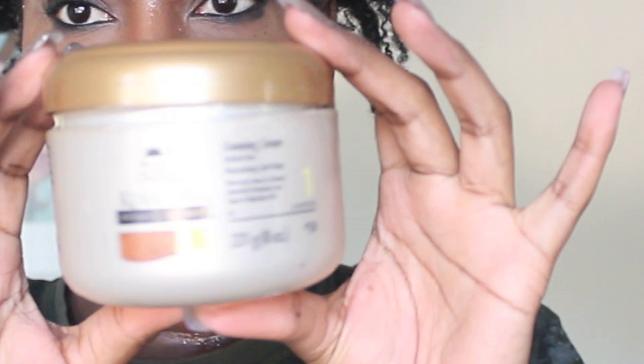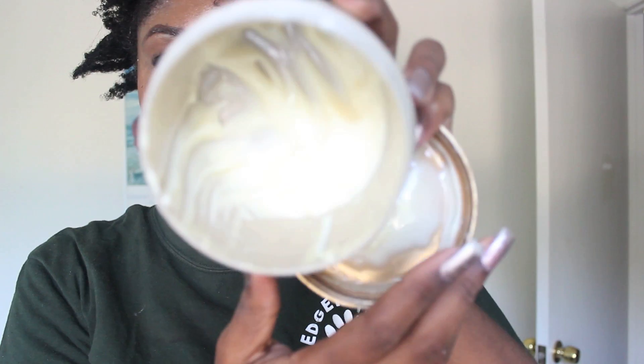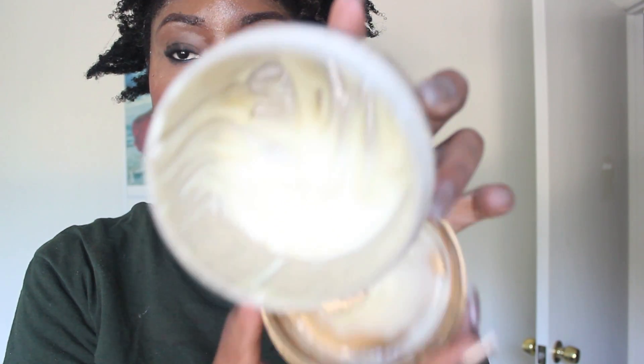My shampoo of choice this winter is the Care Care Natural Textures Cleansing Cream. It is a very, very thick cleanser. It goes on like a conditioner and it does not strip my hair. It leaves my hair very soft and moisturized.